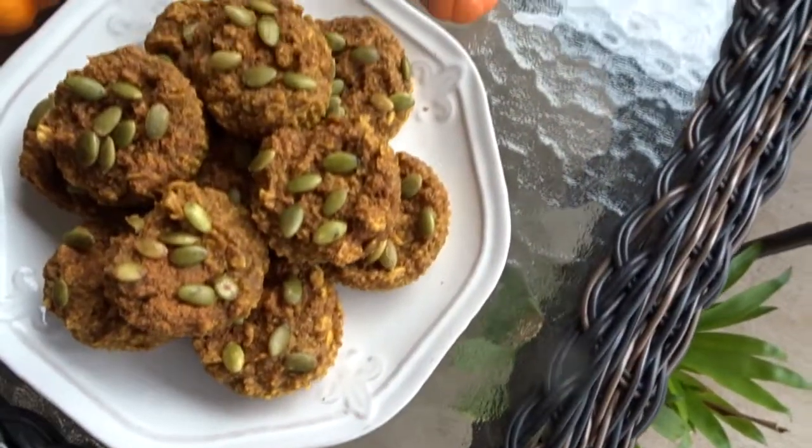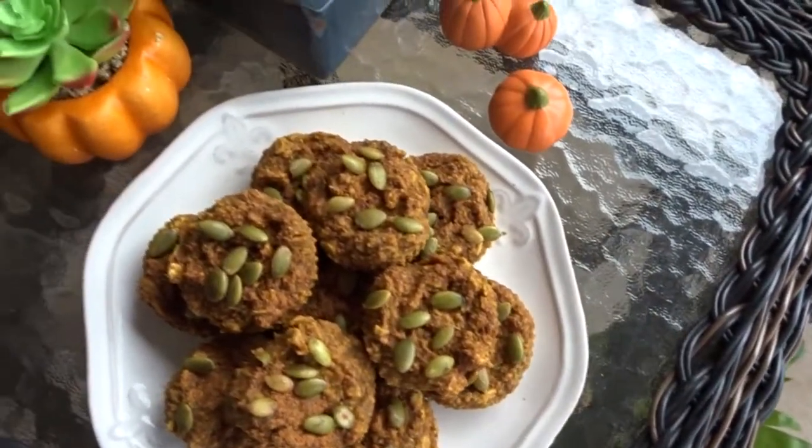Then I just topped them with some cinnamon and pumpkin seeds before I put them in the oven, and that is it!